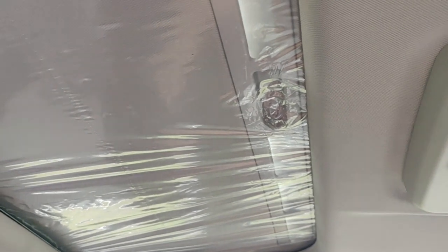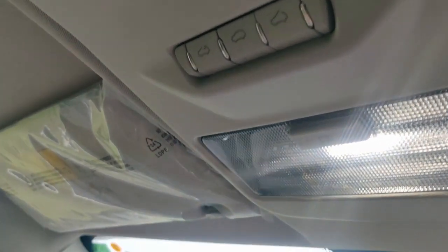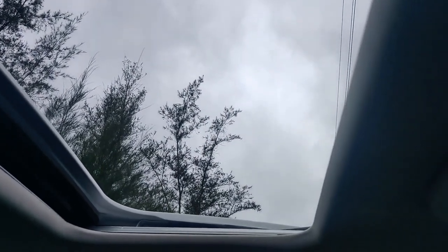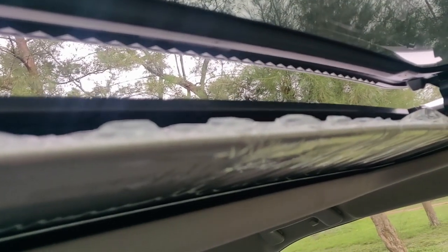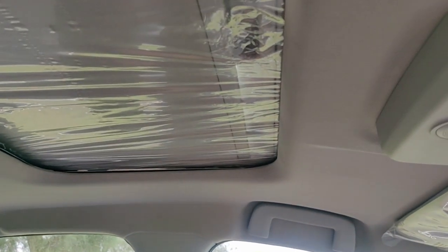This is the sunroof, which is a very special feature of the top-end version. You can manually drag it, or if you want to open it using buttons, there are three buttons here. Pressing the button will open it — I need to turn on the vehicle for that. Now if you press this button it's moving; the whole glass has gone back. If you want only glass coverage, you can cover it, and if you want to tilt it, there is one more button to create a small gap. You can close it with the middle button, and to fully close it, you can drag the cover at the top.